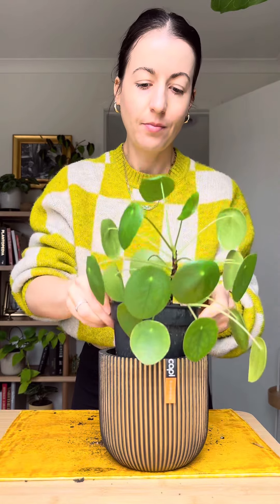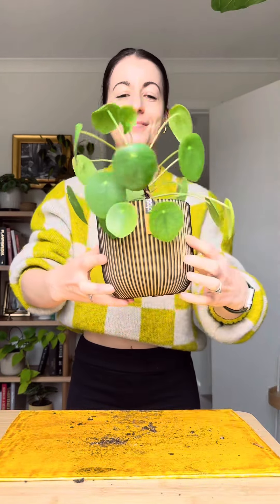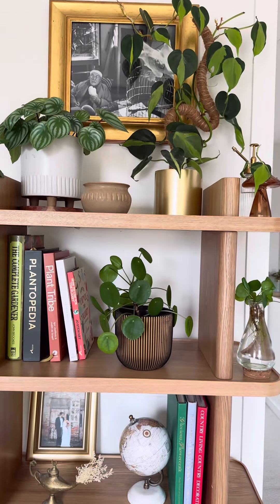And that's it. This is how you rescue a Chinese money plant, and also a little bonus of how to repot one. For basic care I water weekly, fertilize monthly. She's in a sunny room but doesn't get any direct sunlight on her leaves.